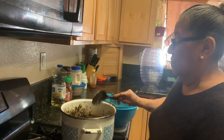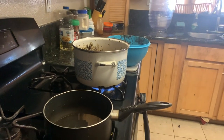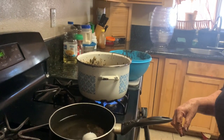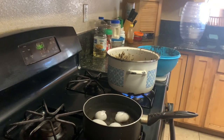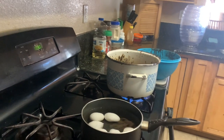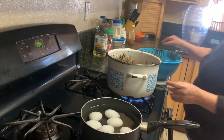While she's doing that, we're going to put some eggs to boil. We're going to put the eggs in the inside — these are the eggs for the chimole.